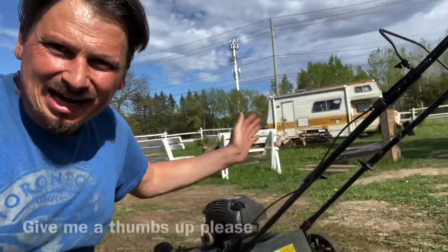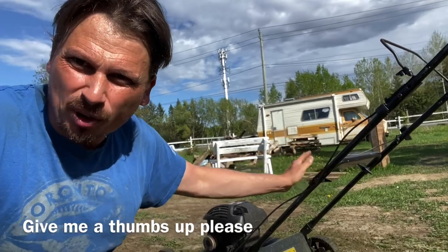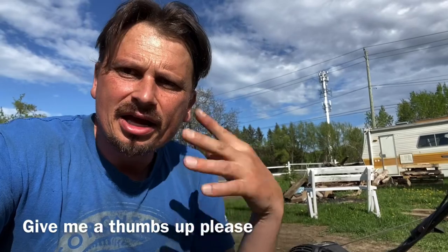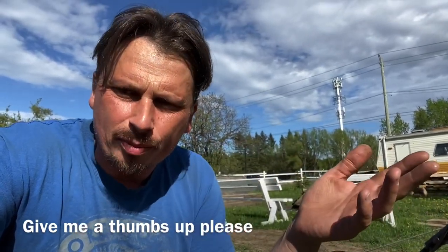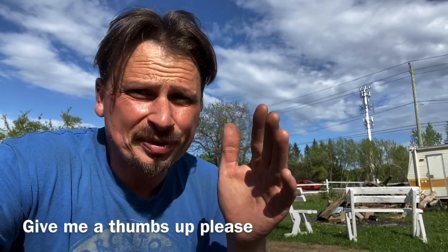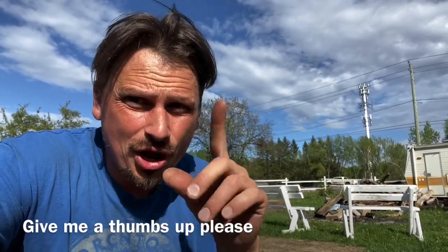I just tried it out and she works perfect. Check your oil level after you tip it over — it might smoke for a little bit because there's oil in the cylinder. If you want to know how to sharpen your blades, hit this video up here, and throw me a subscription and a like. Till next time everybody, thanks for watching — Problem Solver Garage.